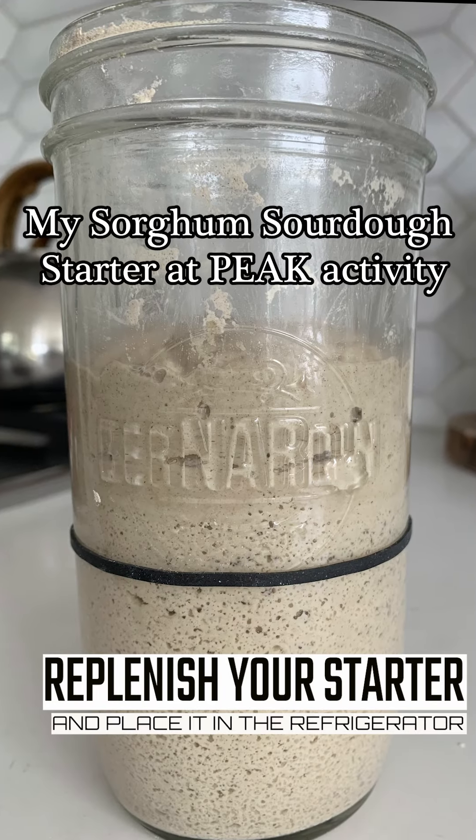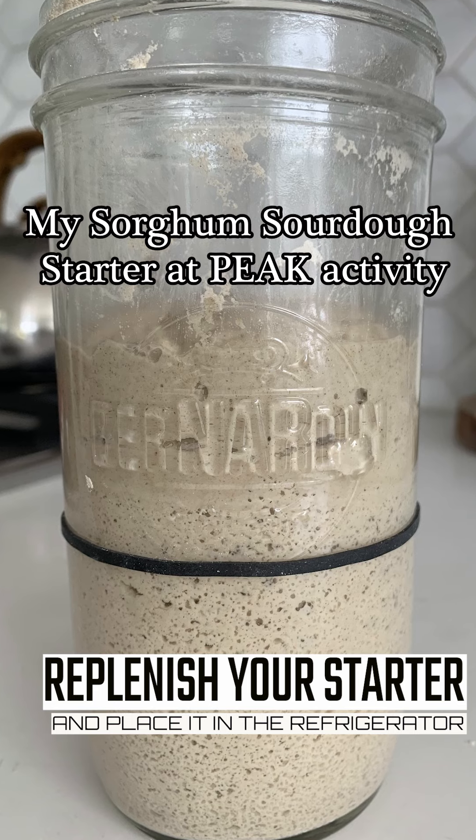Welcome back! This video is going to show you how to replenish the starter that's going to then go into your refrigerator.